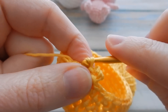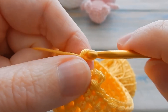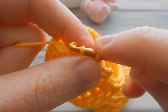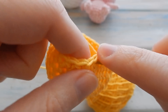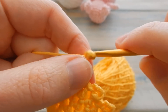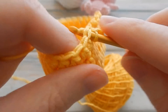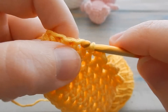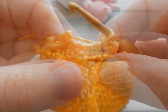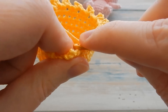Repeat the picot pattern all the way around: slip stitch in the next two stitches, chain three, slip stitch in the same stitch below. Continue this all the way round back to the beginning to create a nice little picot edge. Don't worry too much about stitch count — we just want to make sure we get a little picot in between.